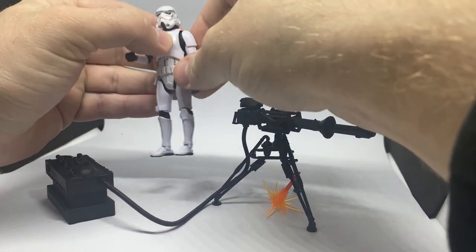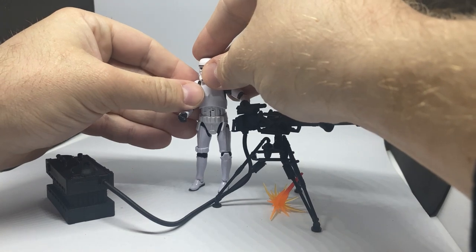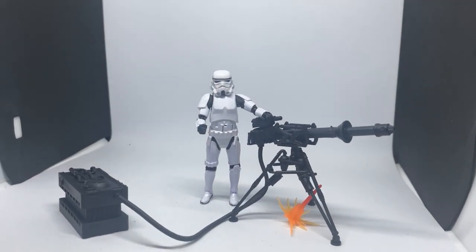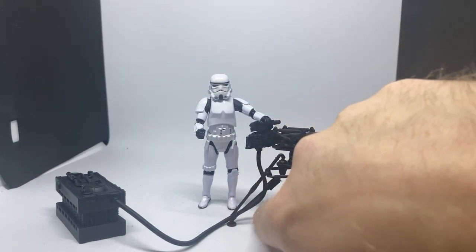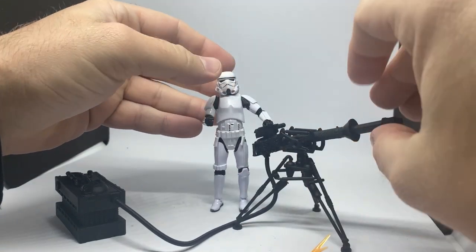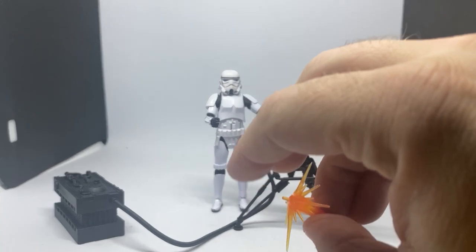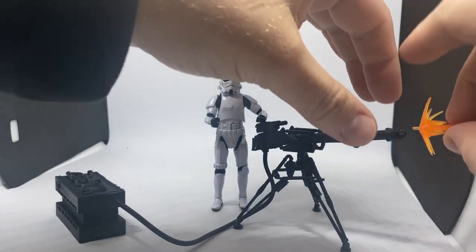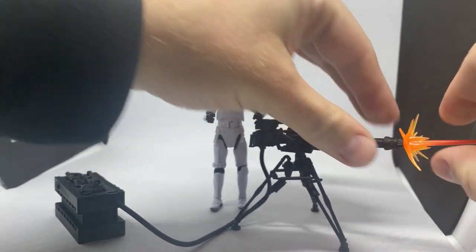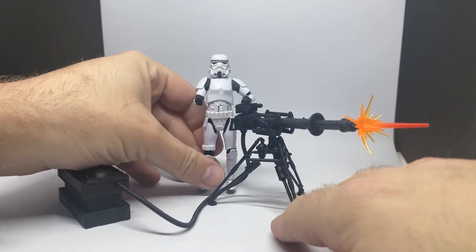So there we have it — the stormtrooper and the E-Web cannon from The Mandalorian. It's a really nice set. I'm looking forward to the Incinerator Trooper, which I think is the next one due out. There's also the Dark Trooper coming out later this year, and that's a deluxe one too.